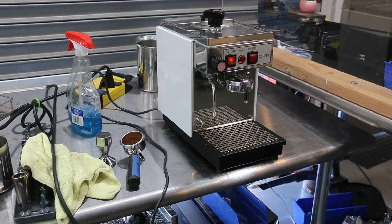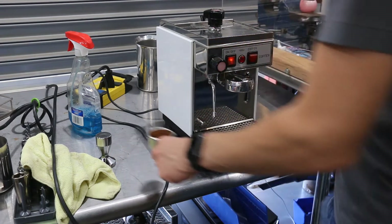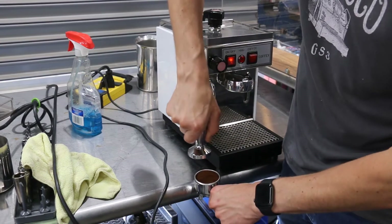Hello and welcome to Cannon Coffee Espresso Machine. Today we're testing this beautiful Olympia Espresso Machine.